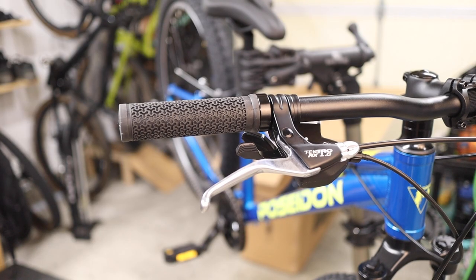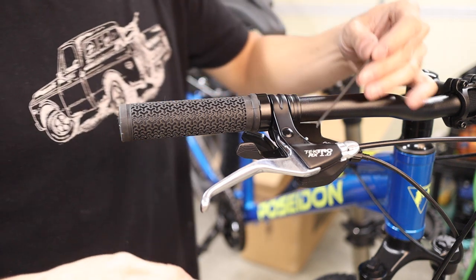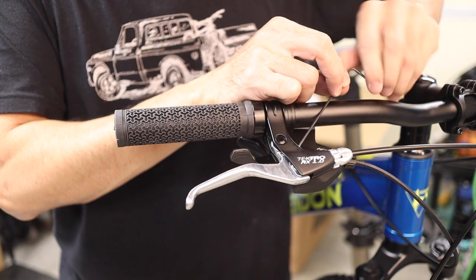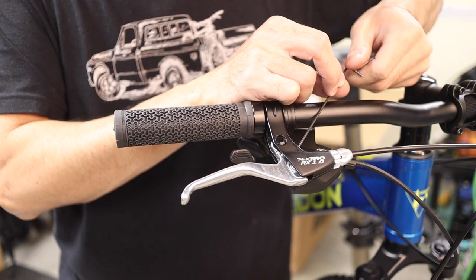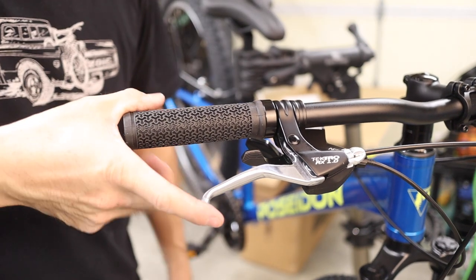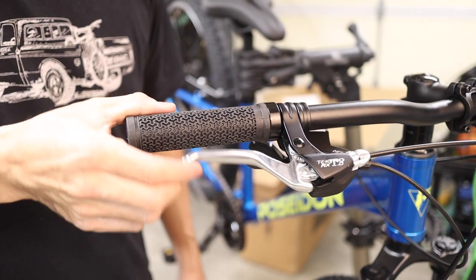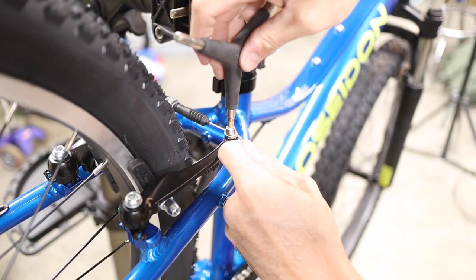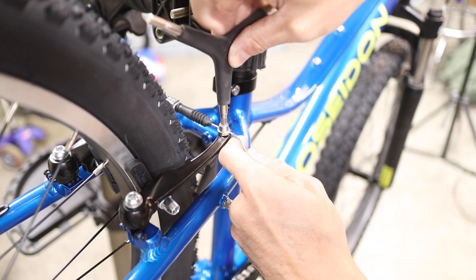Last, set the lever reach and the brake cable tension. If your child has a hard time reaching the brake lever, you can set the resting point further toward the handlebars using a 2mm allen wrench, making it easier to reach. Once you have the reach where you like it, give the lever a squeeze. If the lever pulls all the way to the handlebar, increase the cable tension by loosening the cable pinch bolt at the brake and pulling a bit of cable through before re-tightening.